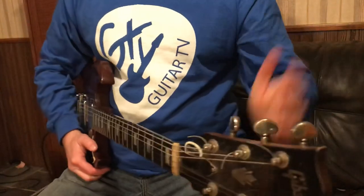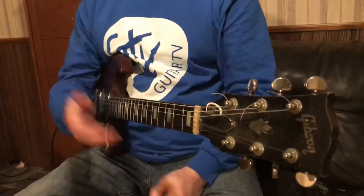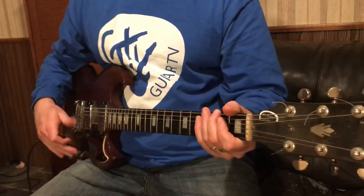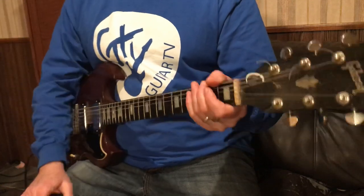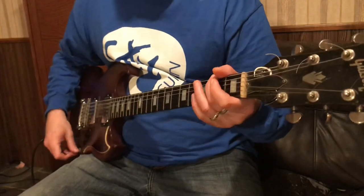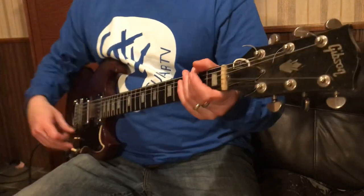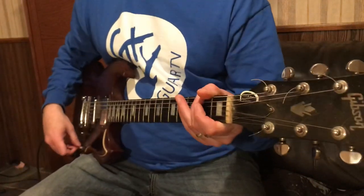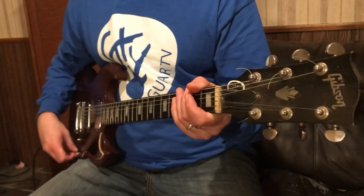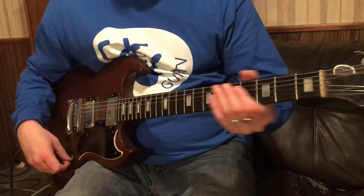It doesn't sound like anything cool right now, but when you have a band going and the bass is playing something and the drums are on the beat, you can sit there and use it melodically. You can have it going with the drum beat or with the bass, or something you want to add. You're playing on the offbeat. There's a lot you can do with this — it's just all it is, is this, and if you want to be fancy, move it around.